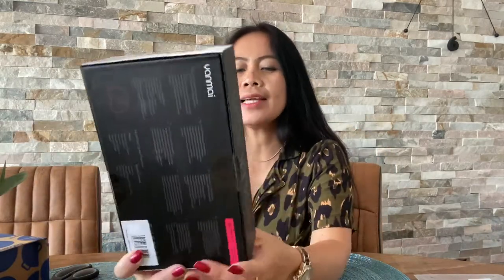Alright guys, so for today's video we're going to do an unboxing again. I just ordered this last night and I already received it today, so I want to show you what's inside. Let's rip these bags open.